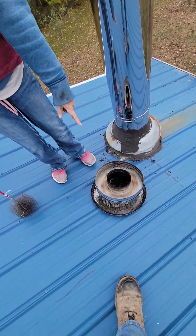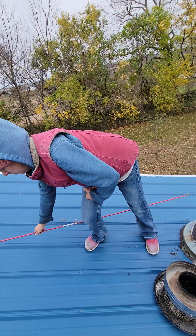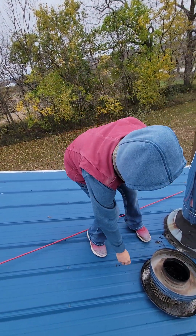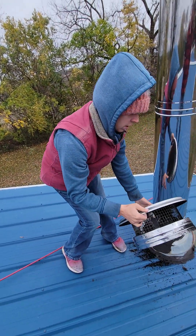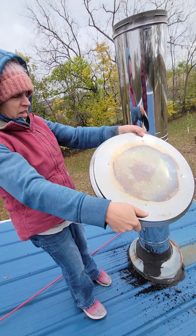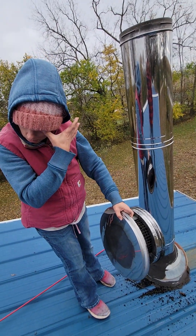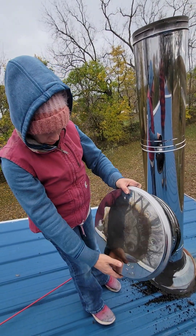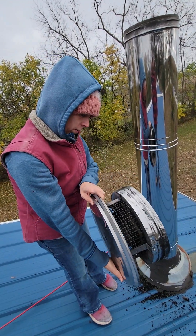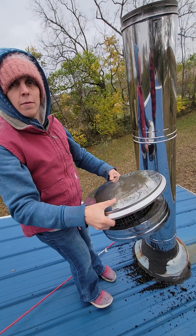That's a lot cleaner now, so it won't get clogged up. Just push it over a little bit. All the holes look pretty clean. And then you put it back up.